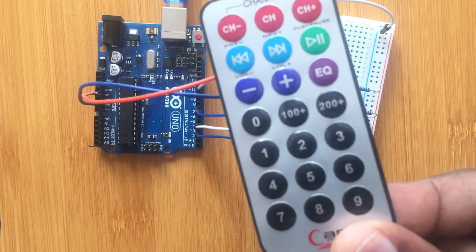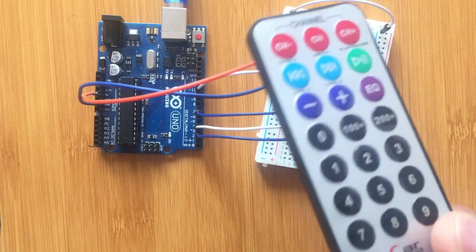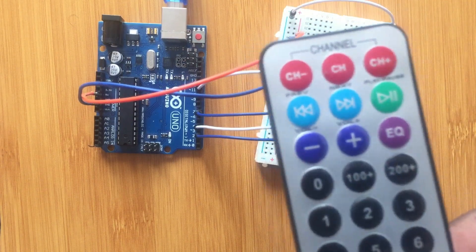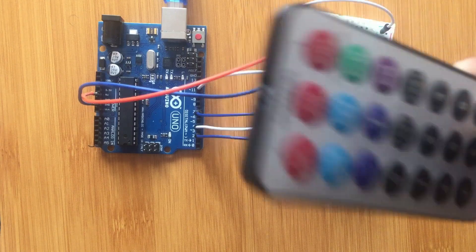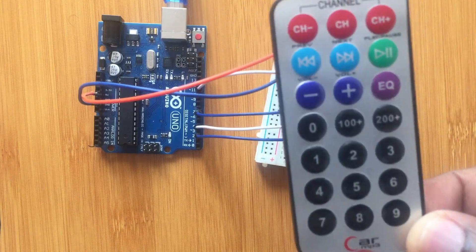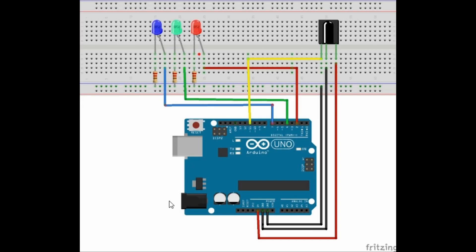I'll be using a simple remote control to control the blinking of the LEDs. You can use any remote — I'll show you how we configure the remote using the Arduino software. Here is the setup in diagram form, with the IR receiver shown.